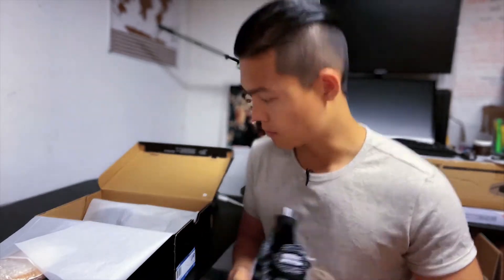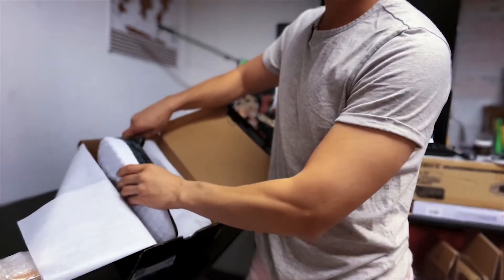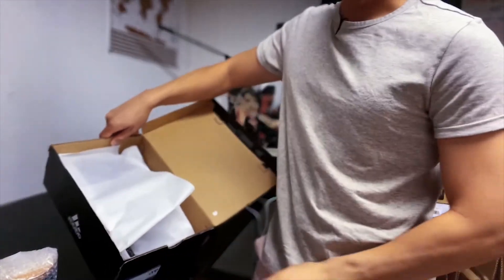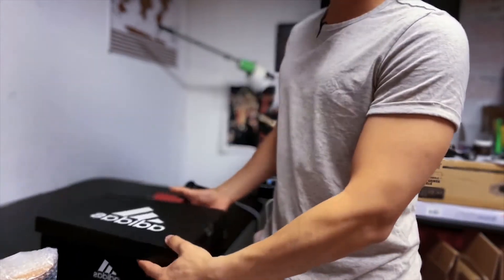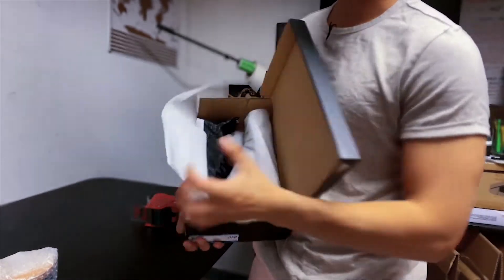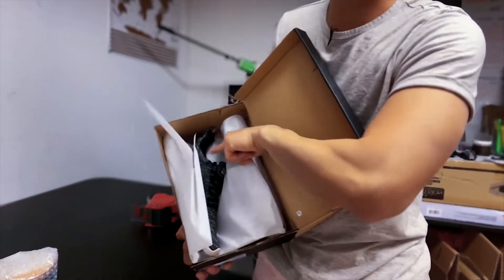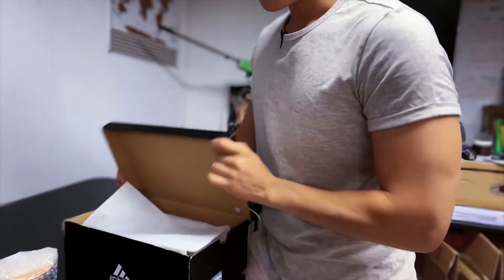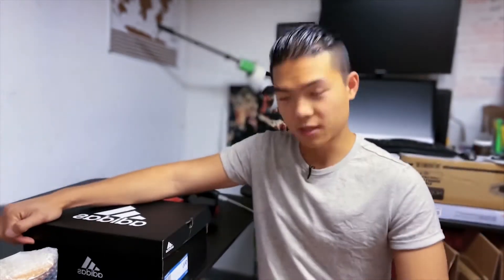Stuff the tissue paper in, then place the shoe on the other side and close this flap. Look how fresh this looks! When you open it, it's like bam — it looks so much newer already, especially if you have stuffing inside. You're going to make a not-so-new-looking shoe box into a really, really new one.